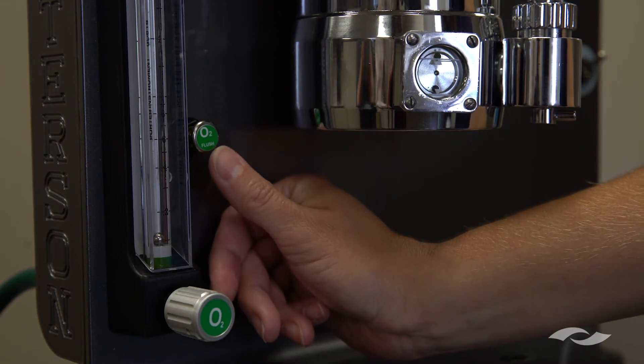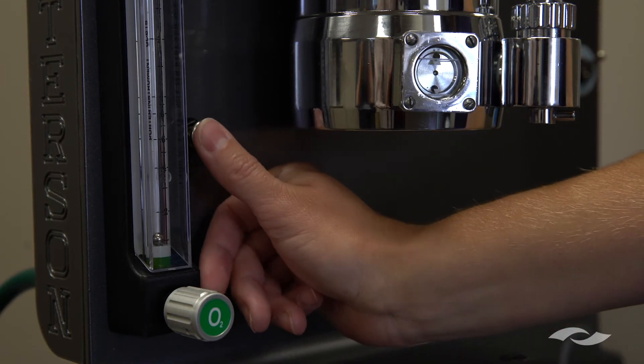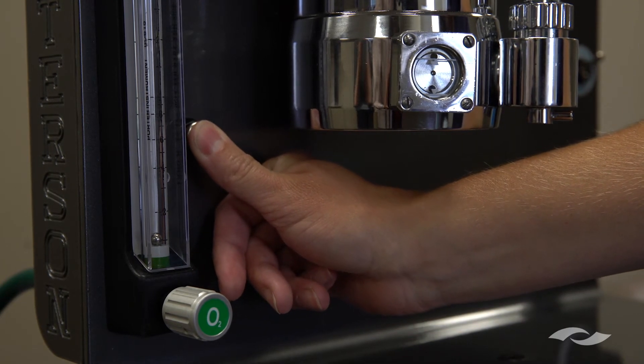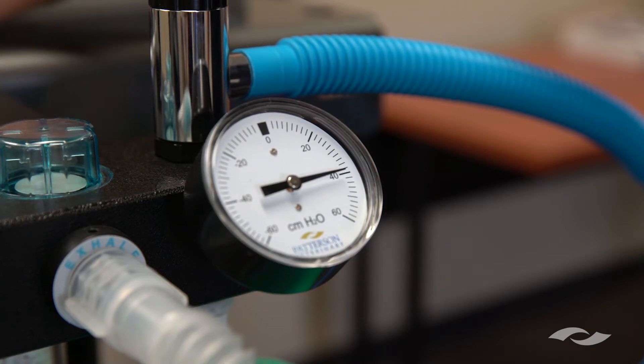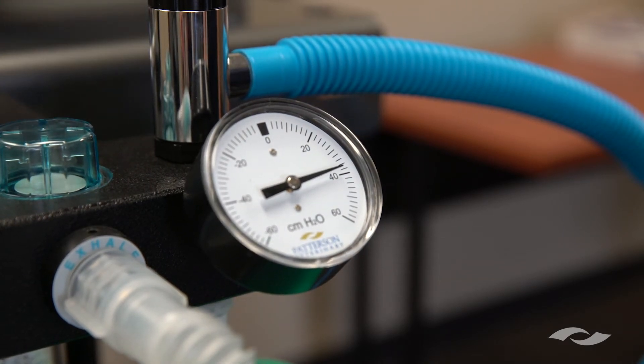The next step is to press the O2 flush button and introduce oxygen into the system. We're going to keep watching the manometer as it gets up to anywhere between 30 and 40 centimeters of water. The goal is that it does not drop more than five increments in 20 seconds.